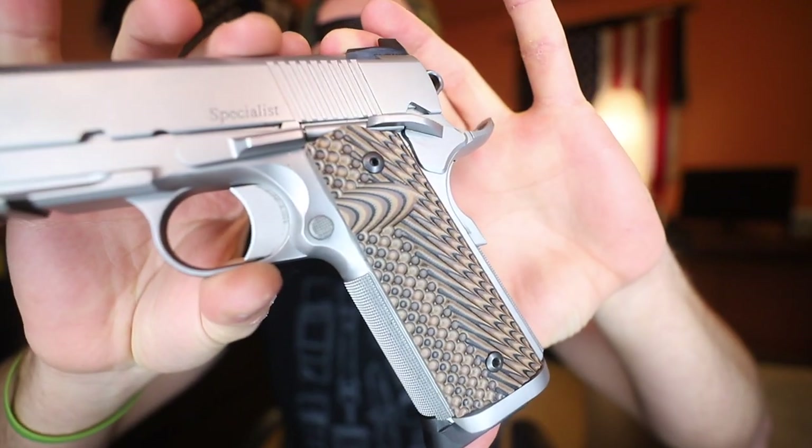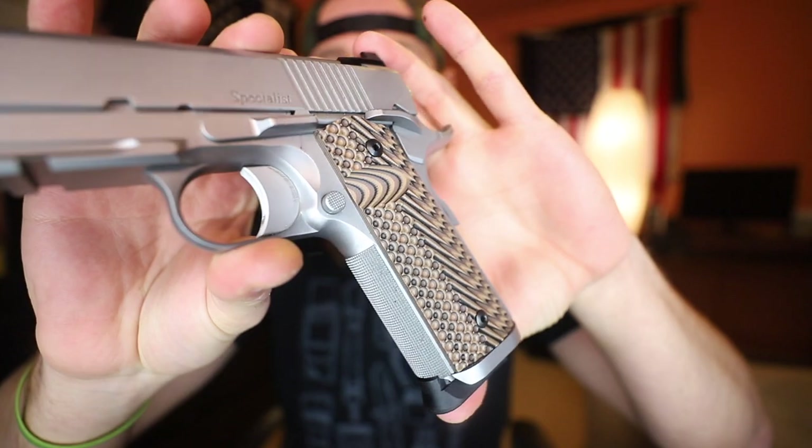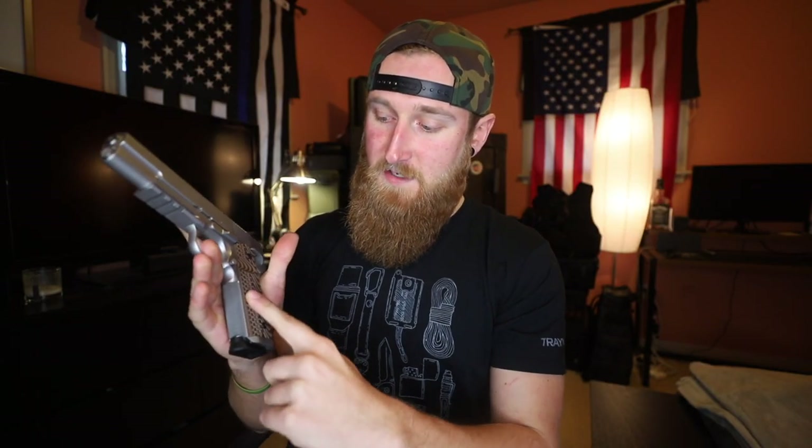Back for the first mag impression of the Dan Wesson Specialist. The first thing that comes to mind when I put my hands on this gun is how aggressive these VZ grips are. With the crazy looking design of the G10 on here it is sort of hard to see how aggressive they actually are. There are grooves towards the back of the grip, but then across the front where your fingers lay it is a very scallop type of texture. Because of the way you grip a gun, the front and the rear are obviously going to be where you feel the most hot spots.